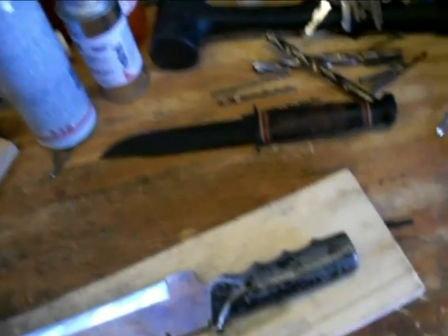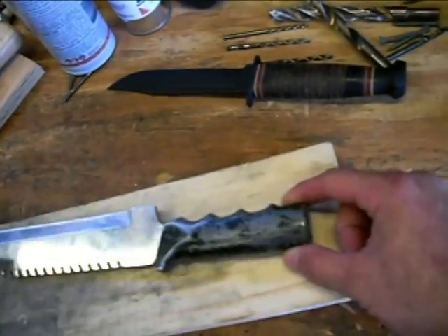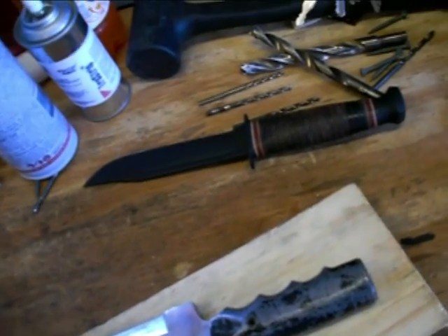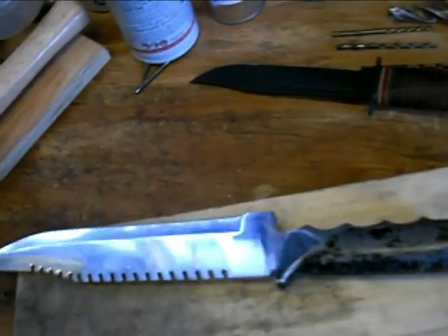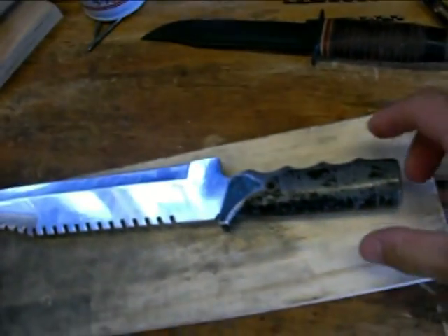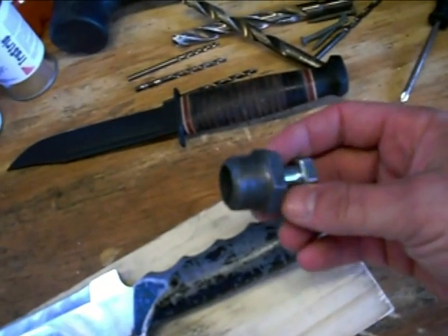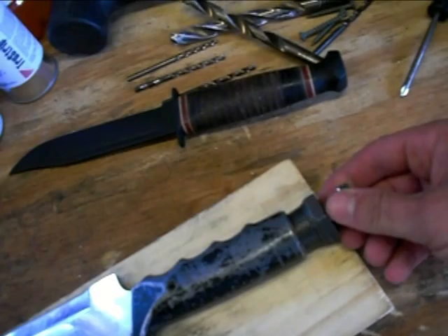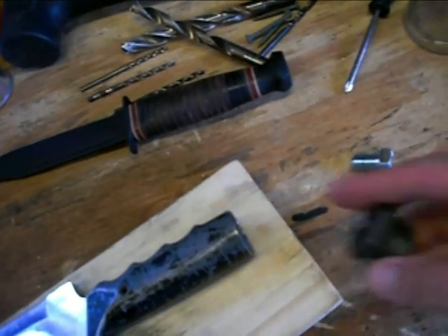That brings me to my modification. It used to have a little compass thing you could screw in on the end for the butt cap, but I lost it and I want to fill that in. I'm wanting to make it halfway functional and I don't want to have a hollow handle. So I've got a little pipe fitting that I'm going to screw in and lock tight, and there was a hole in the top of it, so I filled it in with a bolt.